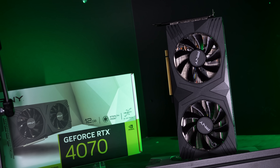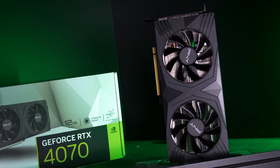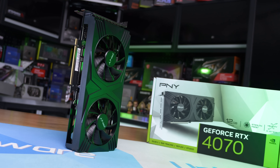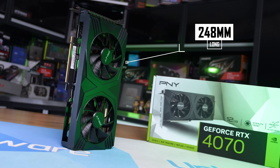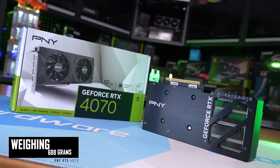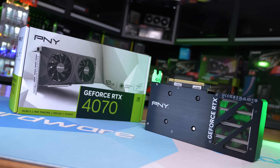The most basic of all the graphics cards featured in this roundup is the PNY Dual, a dual fan RTX 4070. It's a very bland OEM looking graphics card which isn't necessarily a bad thing. It measures 248 millimeters long which is just five millimeters shorter than the FE model, and it's the lightest of all the RTX 4070s we have on hand at just 688 grams. There's no dual BIOS support but it is an MSRP model so it sells for $600 US — extremely basic.